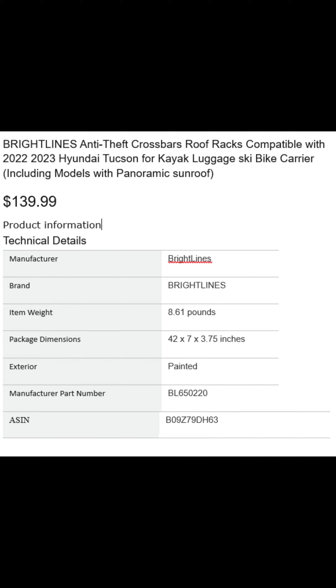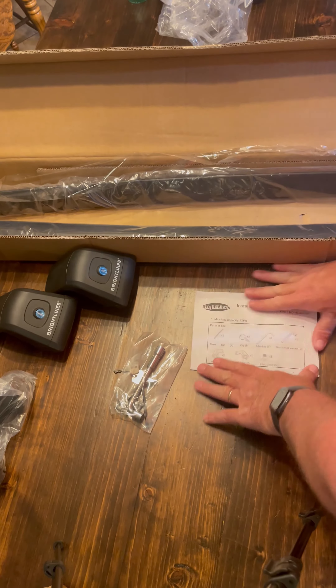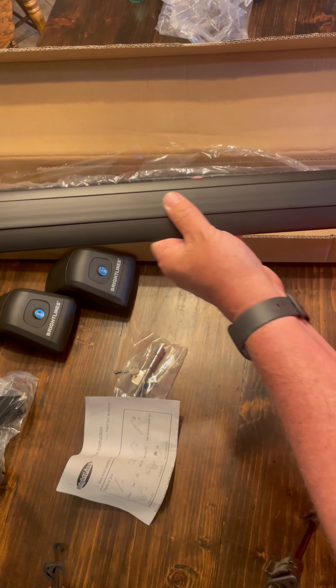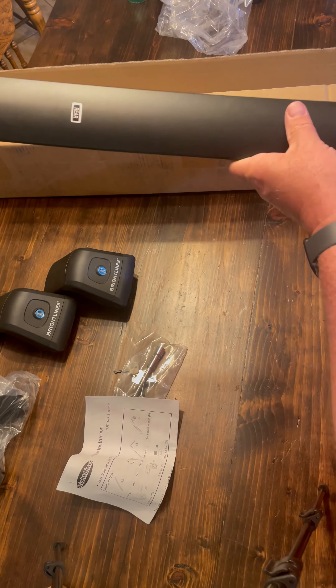Here are the details. The price for this was $139.99 at the time of purchase. As you can see, this comes with a set of two keys. It has all the tools that you need to attach the roof rack brackets to the car, and then the actual crossbars to the brackets.